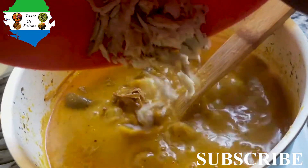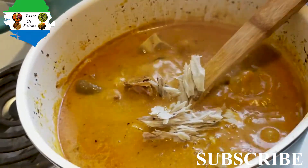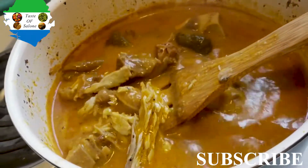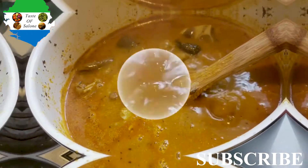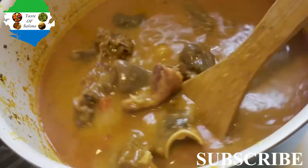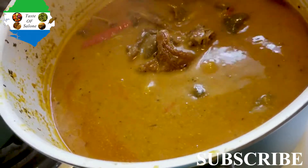The last thing I'm going to add is the fish. I put the fish in last because it's really soft and doesn't take much time to cook. And look at it — our soup is done, all finished! This came out so good; I want you guys to try it at home and let me know what you think.